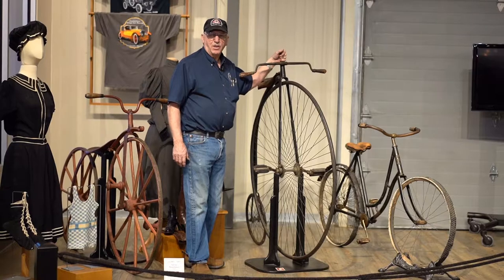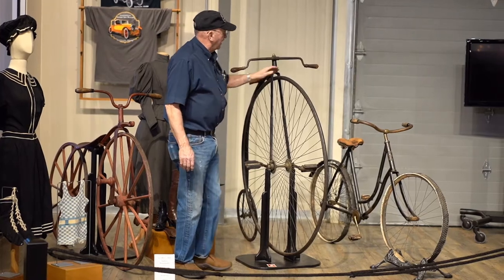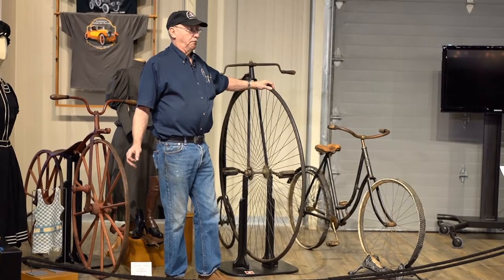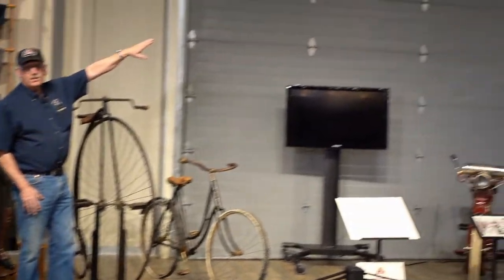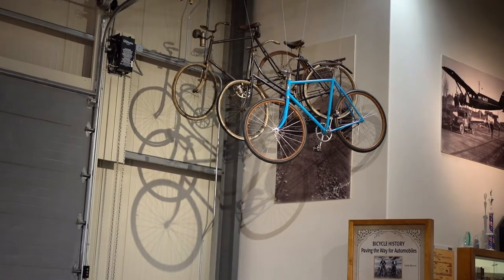If you didn't mount correctly you may do what they call 'take a header,' and that's probably where that phrase originated — because we're not smart enough to let go of the handlebars, and as we start to go over, we just go headfirst. Pop might take this to the tavern in the evening, have a toddy or two, come home, and fall off.